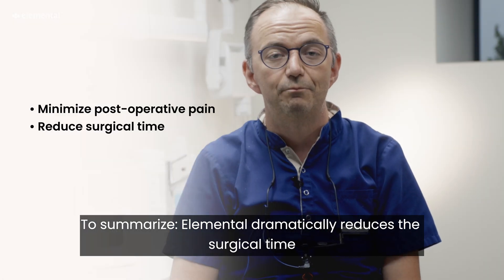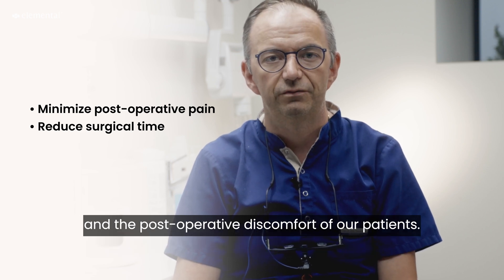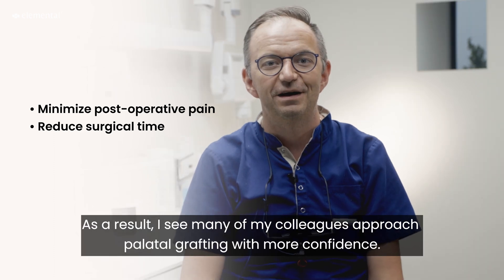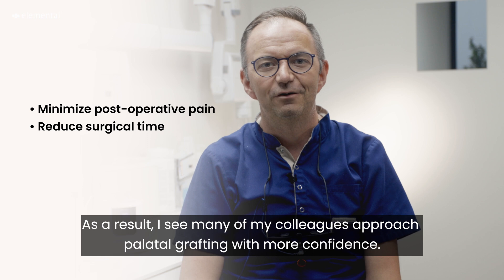To summarize, Elemental dramatically reduces the surgical time and the post-operative discomfort of our patients. As a result, I see many of my students approach palatal grafting with more confidence.